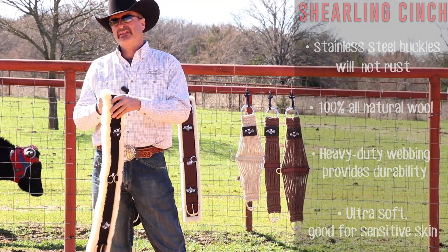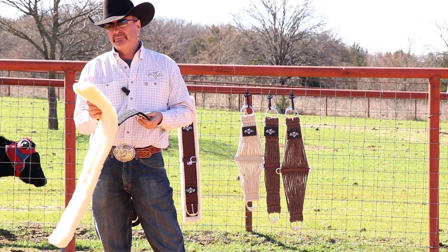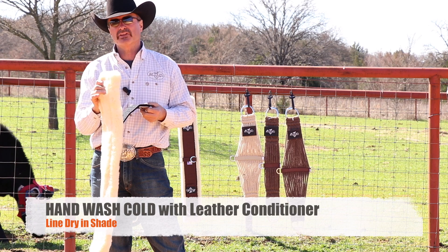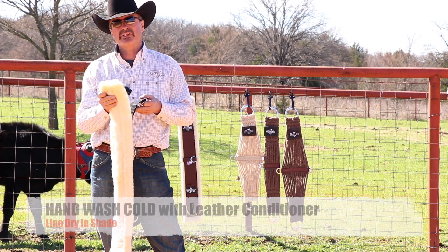The other thing about this product is you can take it apart — easy to clean. When you do wash this, you do want to put some leather conditioner in there because of the leather backing on the shearling itself. It is 100% shearling wool.